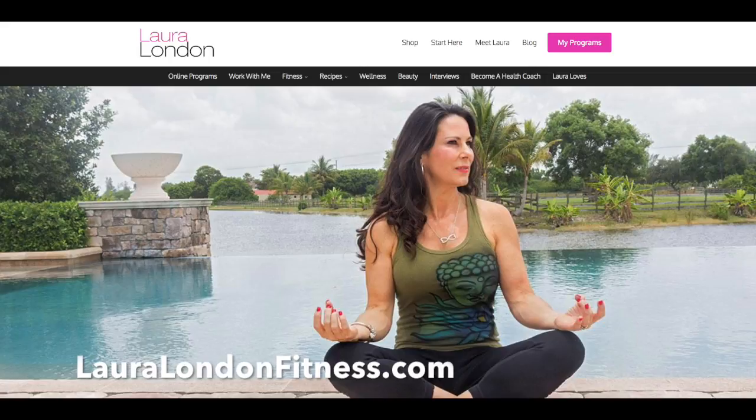Hi everyone, it's Laura from lauralondonfitness.com where I help busy women get hot and healthy from the inside out at any age. Today I have another great circuit workout for you. What you're going to need are a light set of weights, a medium set of weights, and a heavier set of weights, your mat, a water bottle, and maybe a loop band if you have one. If you don't, don't worry, you can still do the exercise. Warm up for 5 minutes and then meet me back here on the mat and we'll get rocking and rolling.